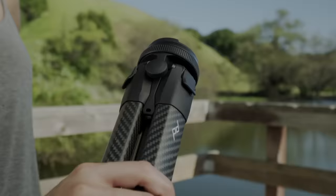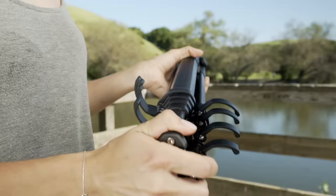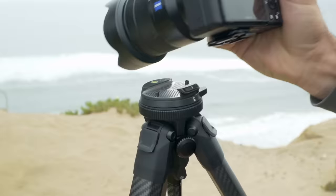A tool designed for use in the field with robust easy-to-use cams, rapidly deploying legs, and an instant secure camera connection. The result is a tripod that deploys faster than any other in its category.